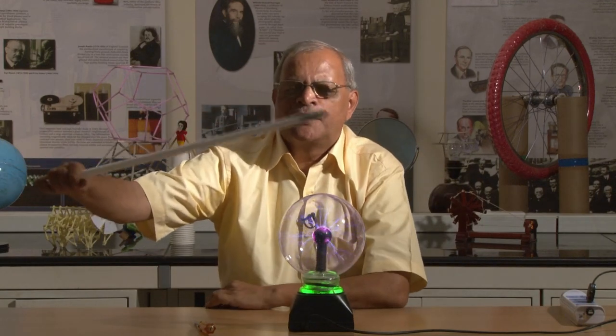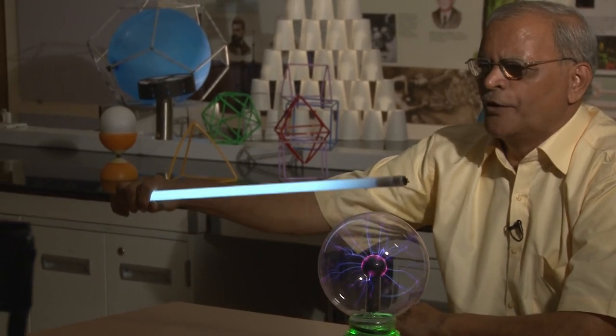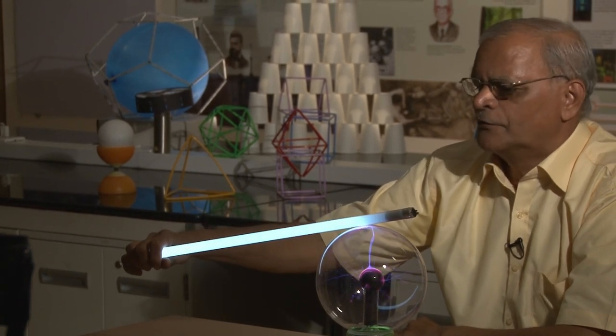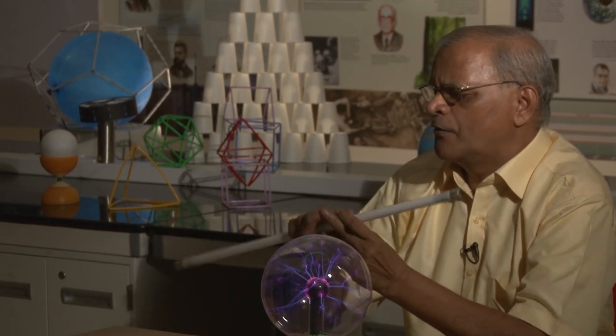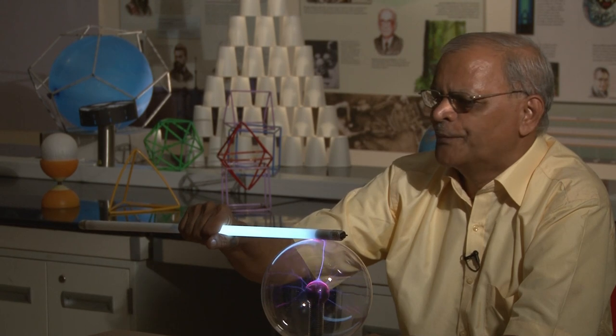We can have one more interesting experiment where I am bringing a tube light near this globe. I see that the tube light is glowing. Even if I hold it like this, now only half of the tube light is glowing.